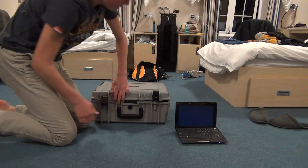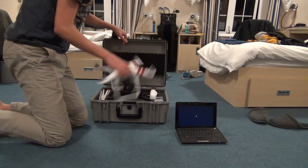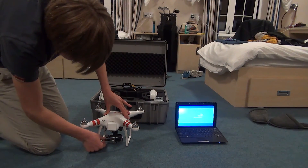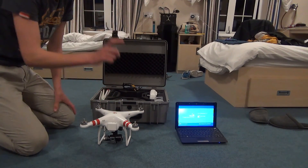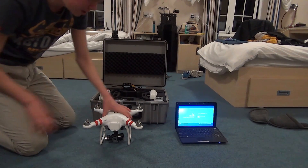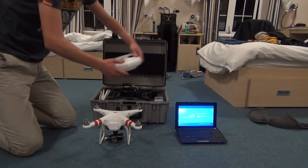It opens up nicely like that. Here is the beauty itself, the DJI Phantom with gimbal, with GoPro, with BTU, with FPV, with ISAD — it's got so much stuff attached.